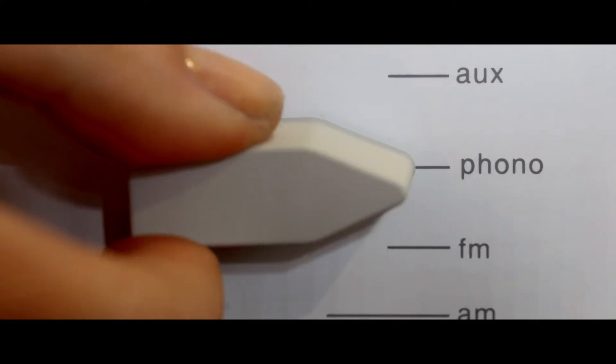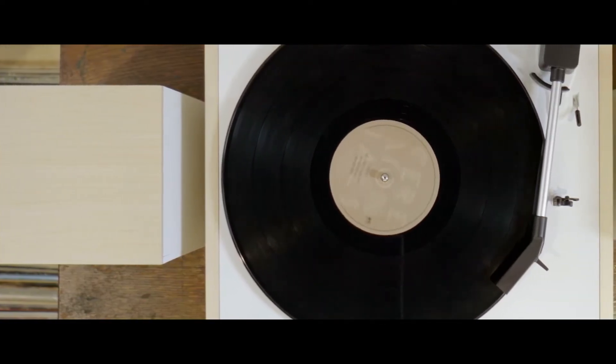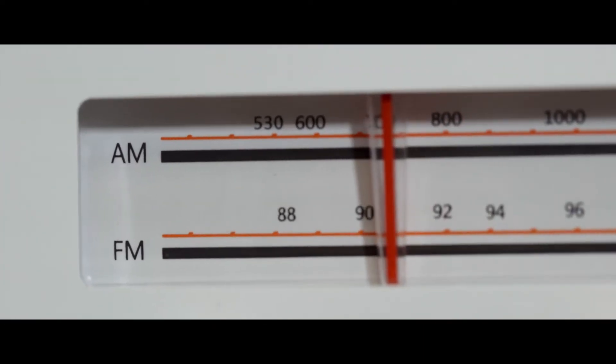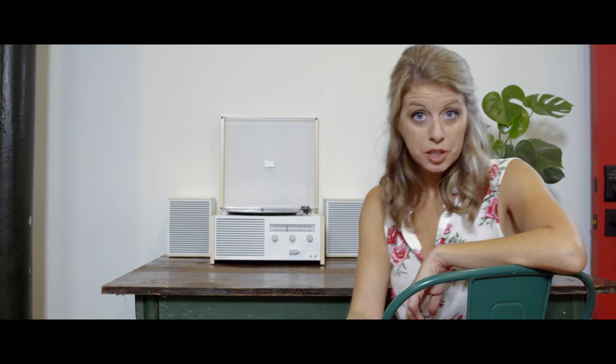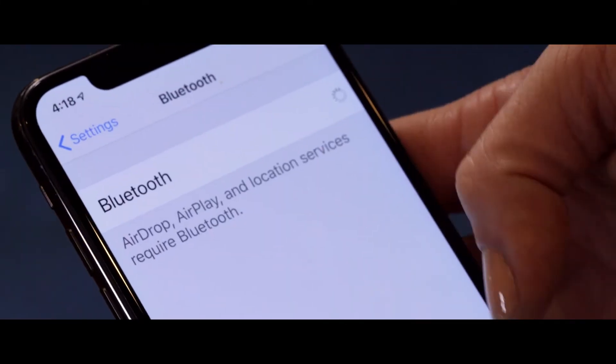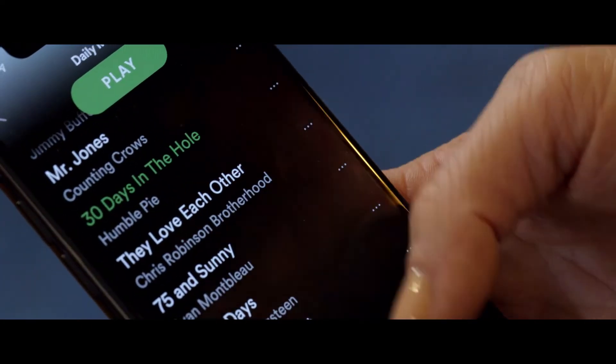Want to go analog? Crank your favorite limited edition pressing using the 2-speed turntable, or take it really old school by using the AM/FM receiver. And if you're feeling especially saucy, flip that function switch again to use either the auxiliary in or to activate the Bluetooth receiver and stream music from your digital device of choice.